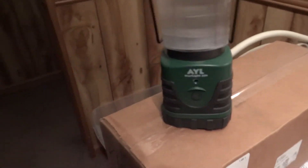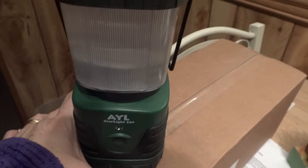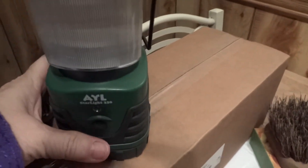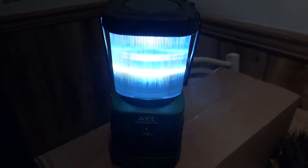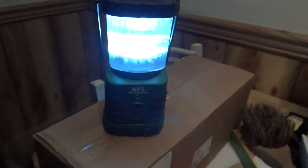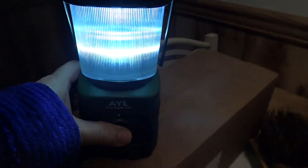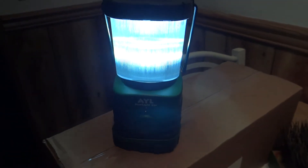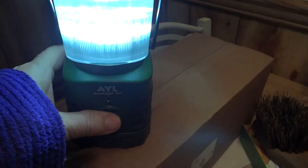So what I'm going to do here is turn this on. I've got it up a little bit here for you — with one push we have a nice little light there. LED light, of course. Then we're going a little bit brighter, and then we have a flashing light.